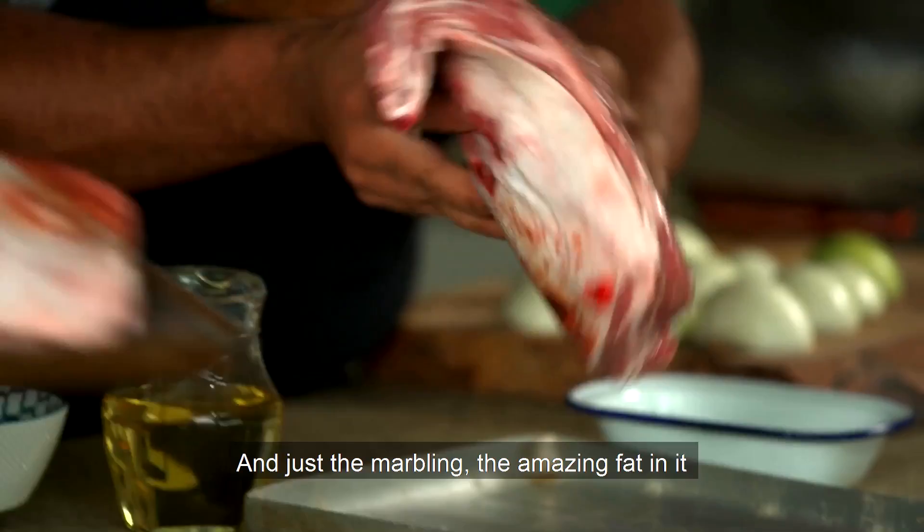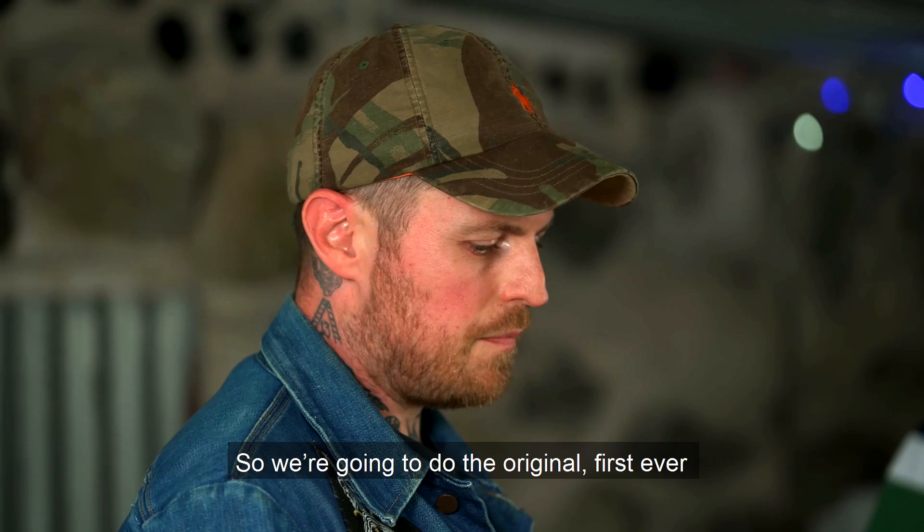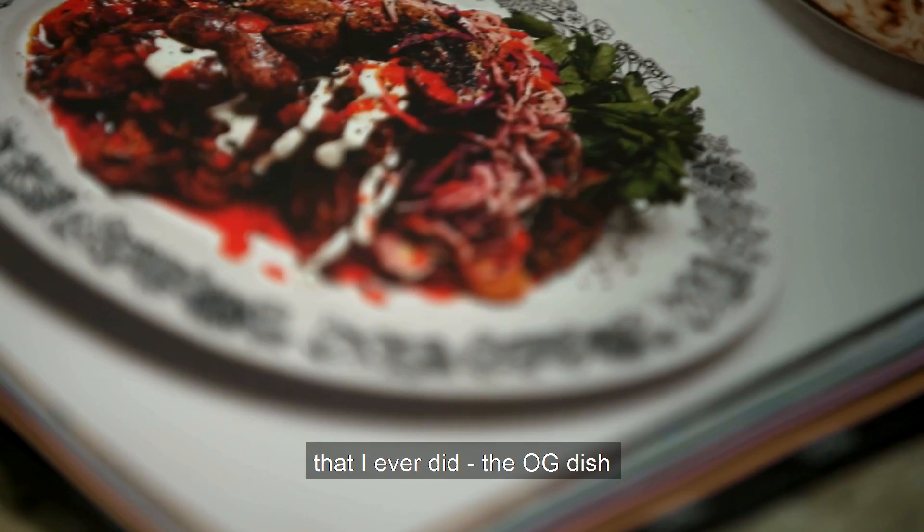These lambs have an amazing life. They don't only just eat grass - they eat the wild berries, the flowers, and just the marbling, there's amazing fats in it. That's lovely. So we're going to do the original, first ever Black Axe Mangal dish that I ever did, that OG dish.